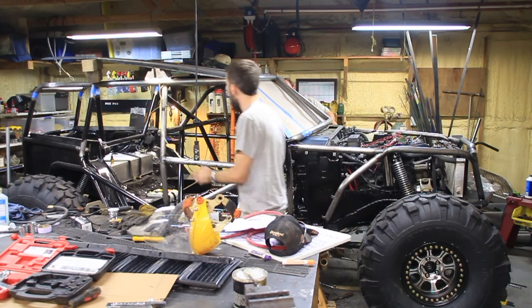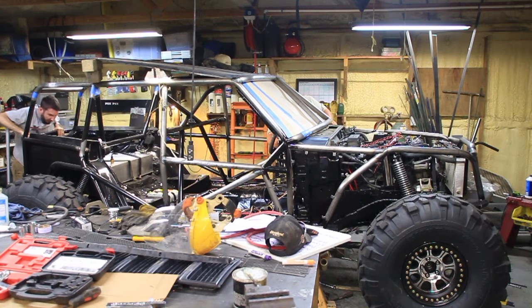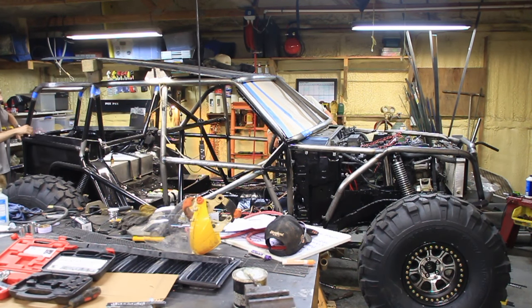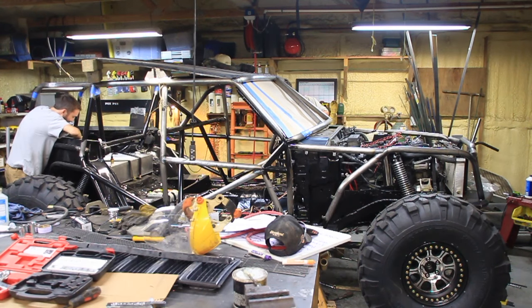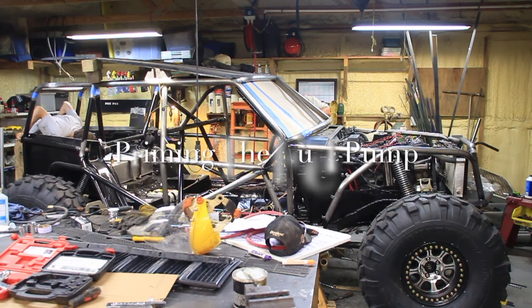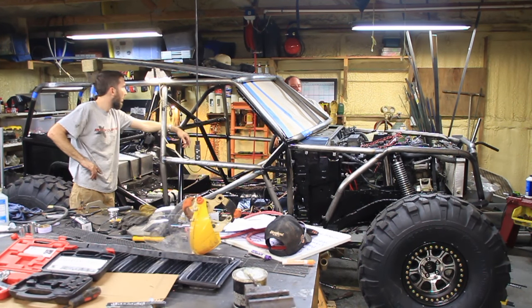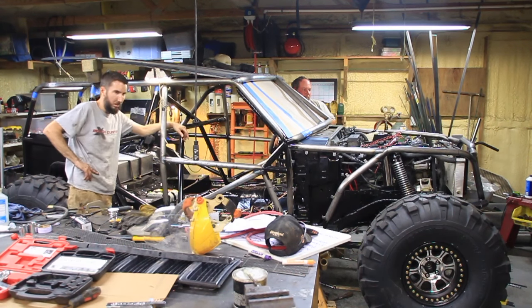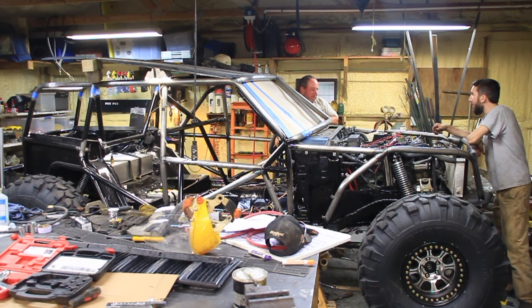I'm going to plug the coil back in. There's a lot of pressure. Hey guys, the fuel pump isn't plugged in — we're not trying to start it, we're just testing. Now we're going to have fuel pressure; we've always got oil pressure.